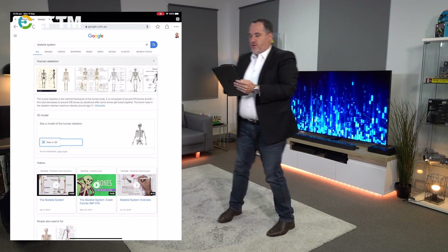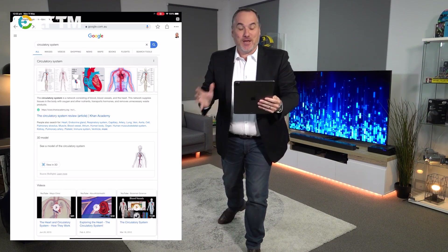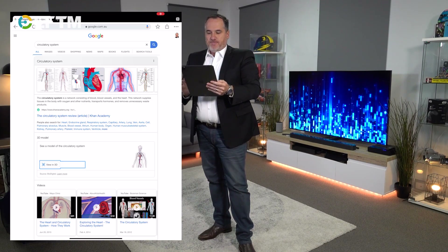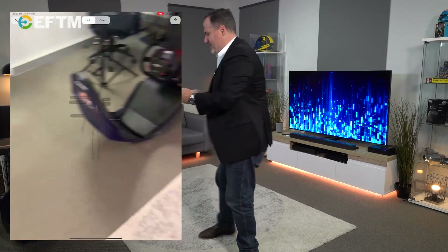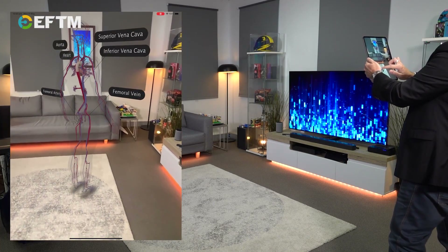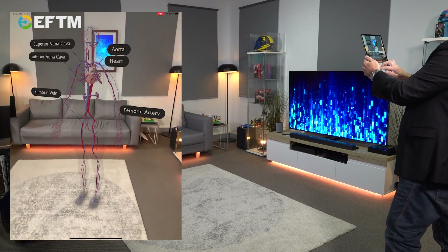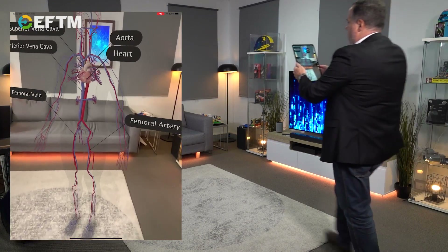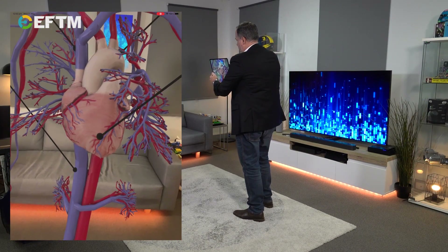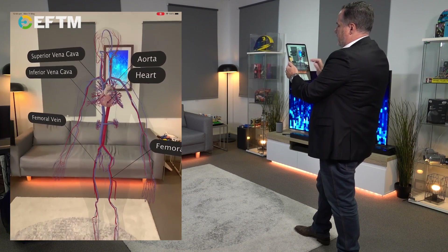There's also the circulatory system. This is actually, for me, education-wise and health-wise, a little bit more interesting than the skeleton, because you don't really realize where your veins and arteries and things are. Let's put it down here — there's our model showing the circulatory system: veins and arteries and whatnot. But here's what's really cool — look at that beating heart. Kids wouldn't have any idea about this and it's just so cool to see.